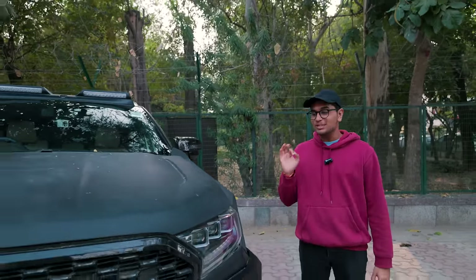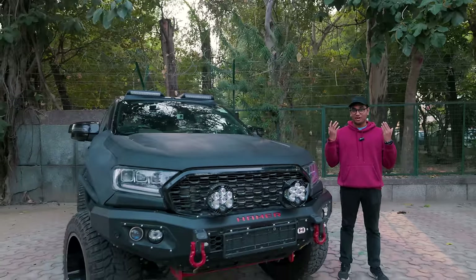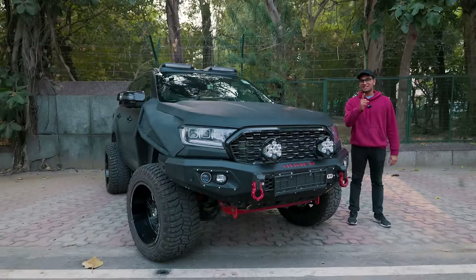Usually on our channel you see low-slung sporty cars, but since we're in Delhi, we wanted to switch it up a little bit. We're getting into the world of off-road today, and we're here to check out Ashwin Singh's insanely modified Ford Endeavour. We have to have the man himself in the video as well. Stay tuned.